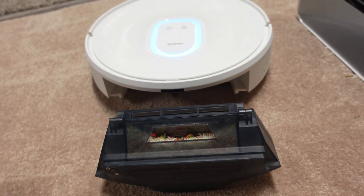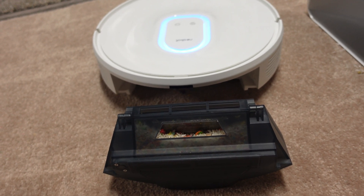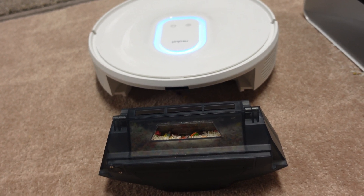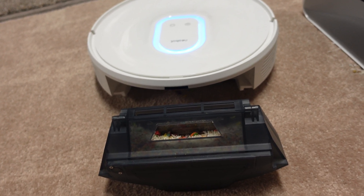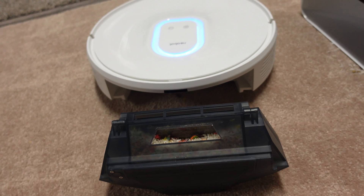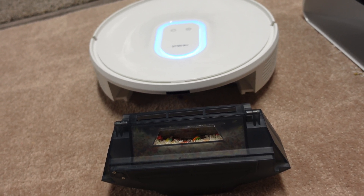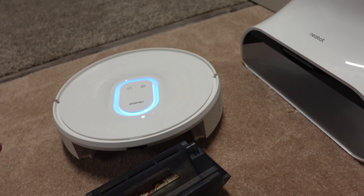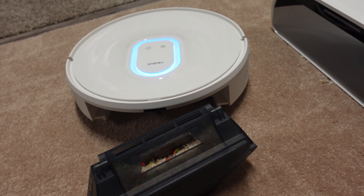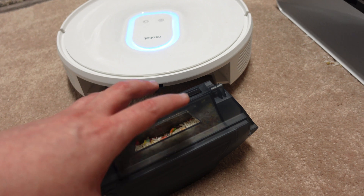My other concern is that because the bin is so small and it doesn't have a dirt bin sensor — because Roomba has that patented — it does not know when the bin is full to tell it to go back and empty itself. It does have a setting in the app to tell it to empty itself every 30 minutes, 60 minutes, or 90 minutes. In my opinion, they need to let you set that to however long you personally want. For this precise test, I would have said probably 5 or 10 minutes, and it would have emptied and then came back out and finished the job quite well. The bin is just very, very small, and especially if you have dogs, I think this thing will fill up really quickly. I'll show you the size of the bin after we weigh it.